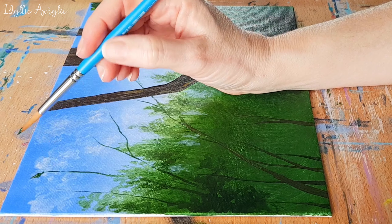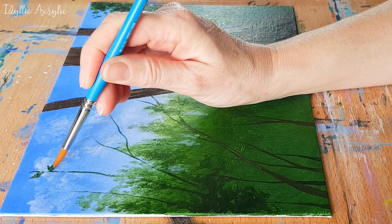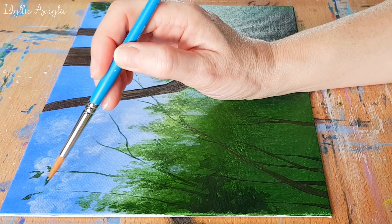As you can see, for my leaves I'm using a medium round brush, but I'm only using the very tip of the brush to get that nice point for the leaf. The brush really is doing all of the work.